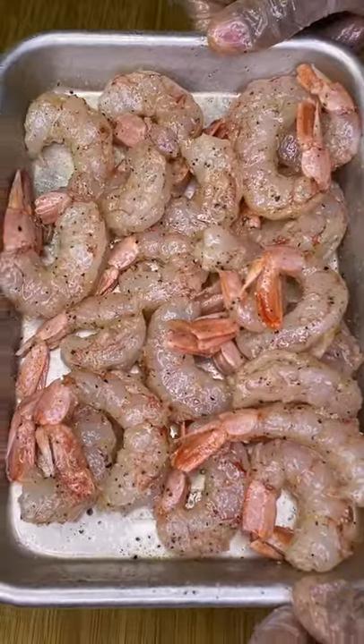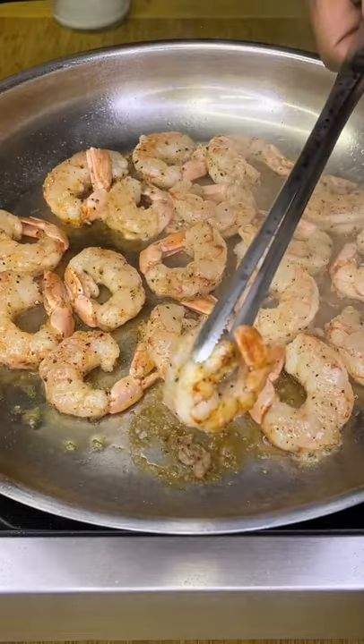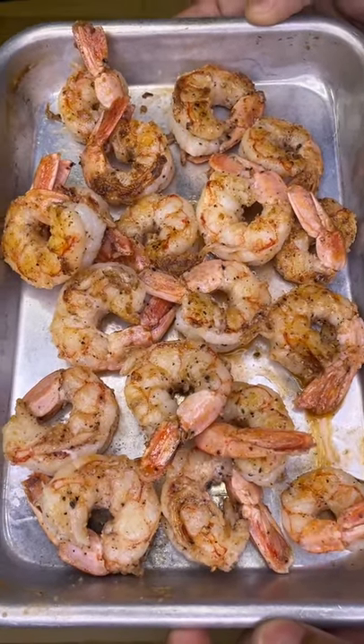Drop into a preheated medium-high heat pan with a little bit of avocado oil and sear on both sides for about a minute until golden brown. Remove your shrimp so we can make this quick and easy sauce.